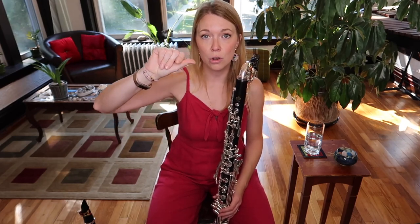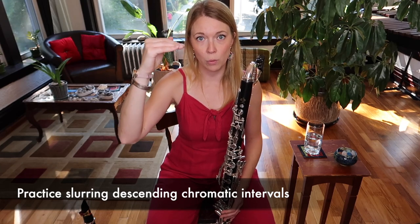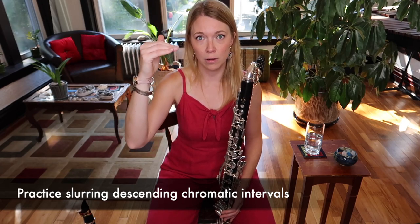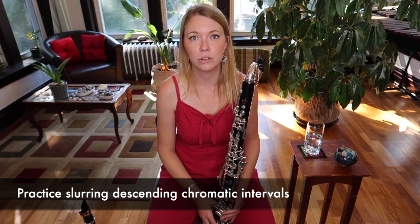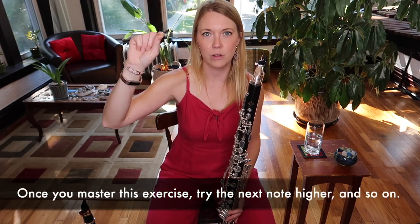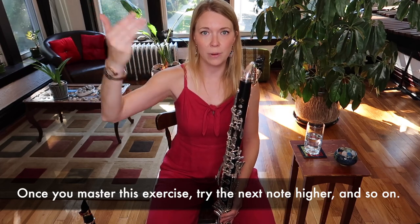Here's the exercise: choose the highest note you can play with a good sound, and practice doing chromatic intervals, widening the interval each time you do the long tone passage, until you're able to do an octave with a smooth transition from note to note. It can be very difficult if you're not used to it, but doing it slowly gives you the opportunity to feel the differences between each note and internalize how they feel. Once you get that down, go up to the next note in your range and do the same exercise, expanding higher and higher until you've reached the range you want.